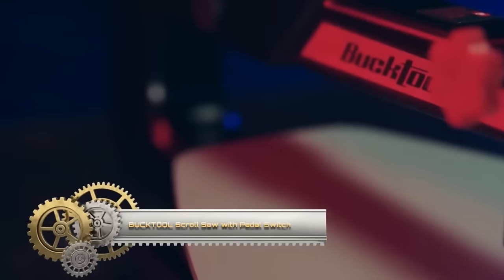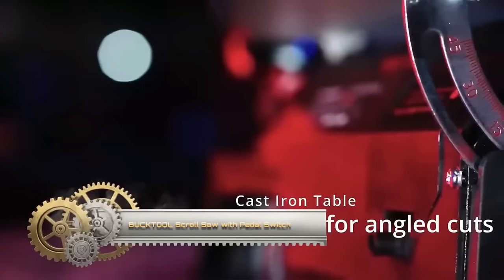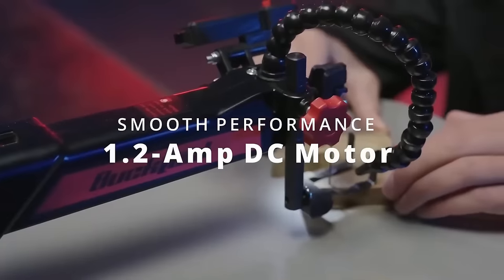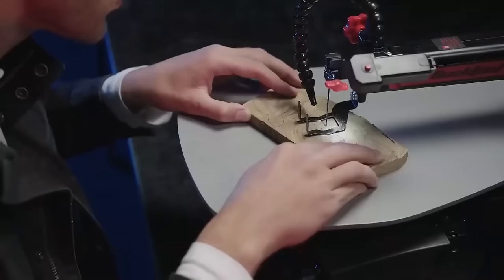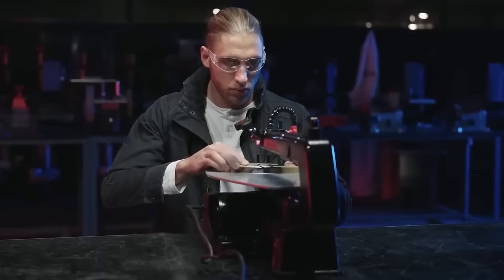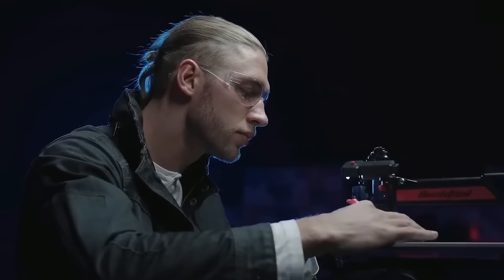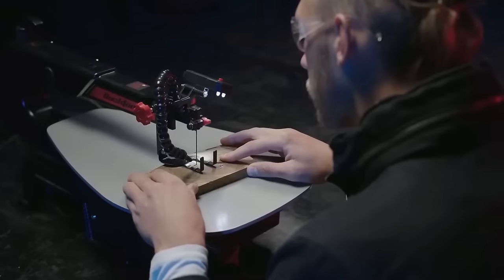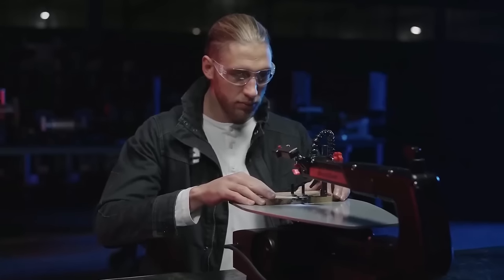The Bucktool Quick Blade Change 16-inch Variable Speed Scroll Saw with pedal switch for woodworking is a versatile and efficient tool. Its quick blade change system allows for easy blade replacement, and the variable speed control adapts to different materials. The convenient pedal switch offers hands-free operation, enhancing safety and control. The durable steel work table provides stability for precision work. This scroll saw excels at intricate cuts, curved and circular designs, and wood resizing. With user-friendly features and value for money, it's a valuable addition to any woodworker's toolkit.